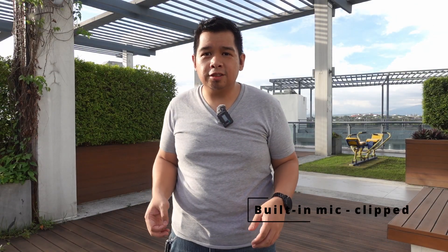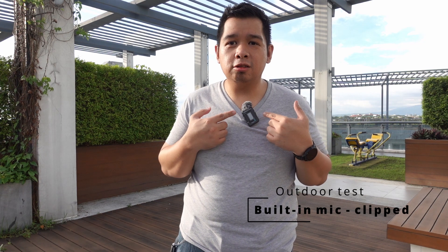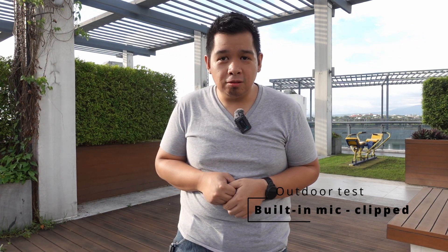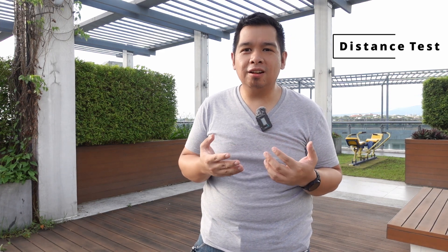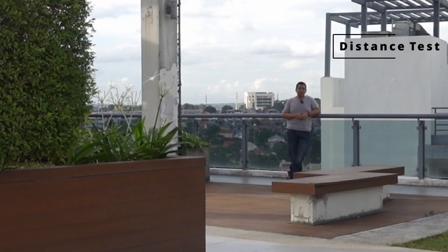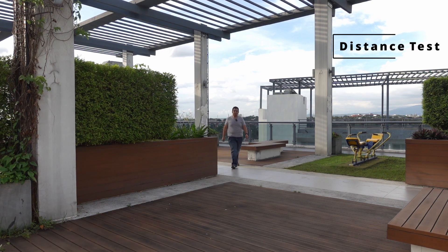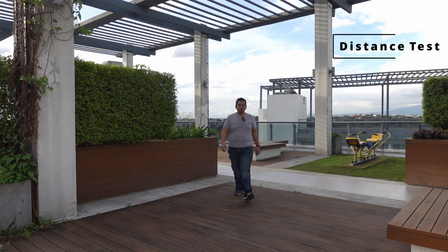Now I'm on the roof to try and see how the sound differs outdoors and with a bit of ambient noise. I also have the windscreen attached to the transmitter. What I'm going to do is walk as far as I can to test if the signal will cut. The distance is much less than 100 meters, and I'm pretty sure the signal will be quite consistent. I hope you can still hear me — and if you can, this is quite good.